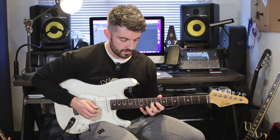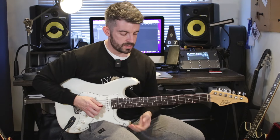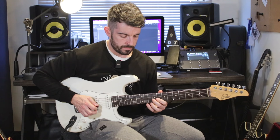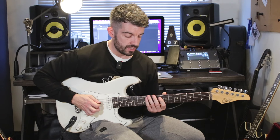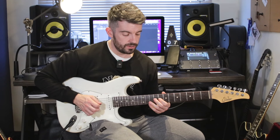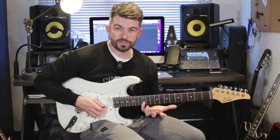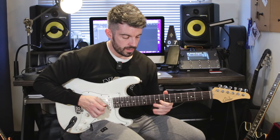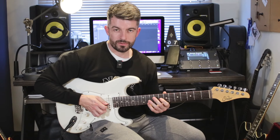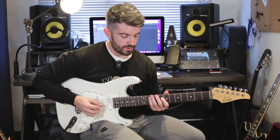Then we have this part. On the D string, you start on the 8th fret — so it's 8, 9, 11. And then I end up on 8 on the G string. So it's 3 notes per string on the D string, and then I'm ending on the 8th on the G string. Then the 9th with my middle finger on the G. With my little finger, I'm stretching to the 12th fret on the B. And then on the 8th fret, I'm bending a semitone and releasing it back to the 8th fret on the G string — that's an E flat.